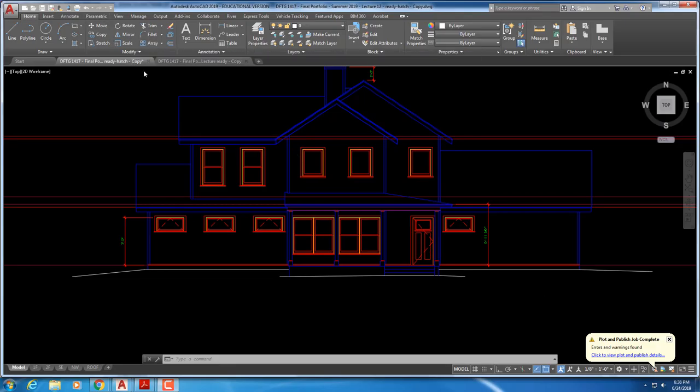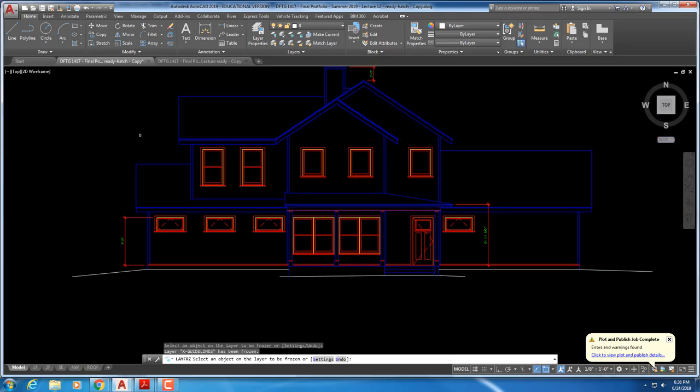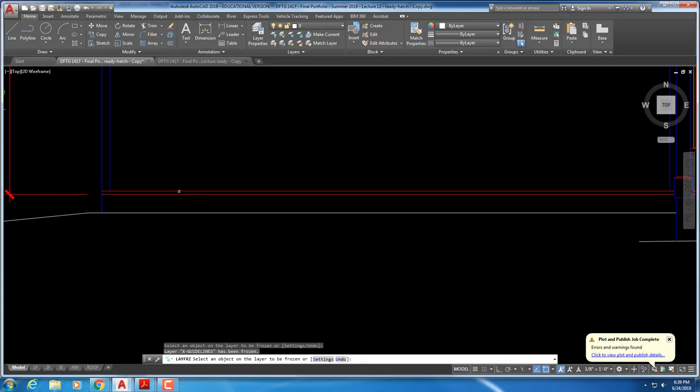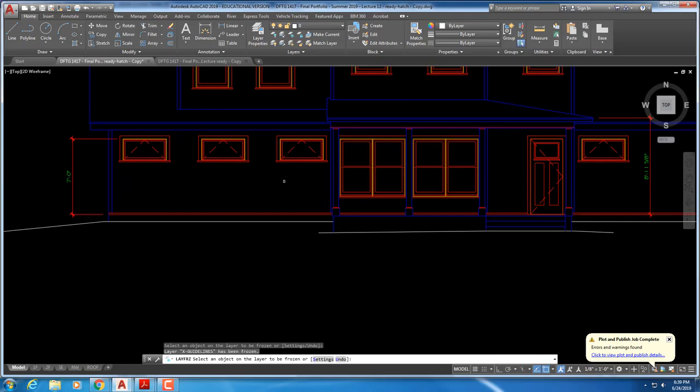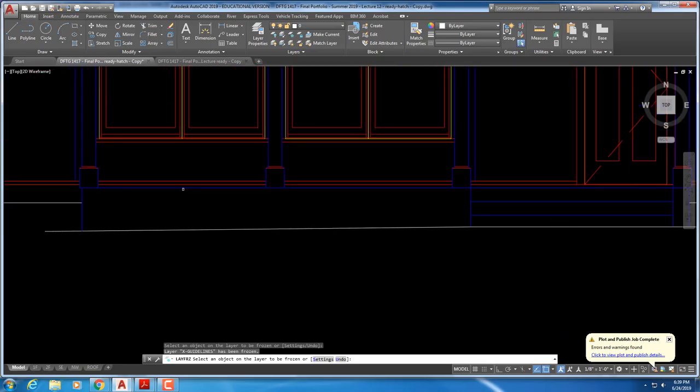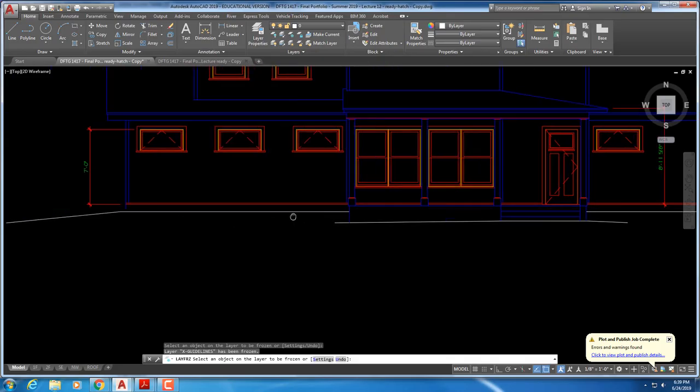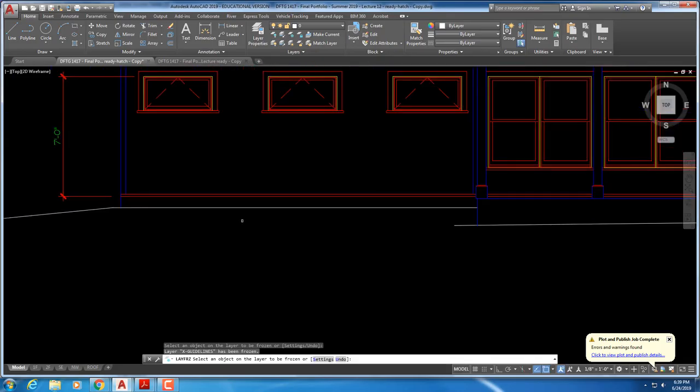We're going to continue with how to hatch the elevations. I'm going to turn off the hex guidelines for a second. Remember to put in the water table trim on the elevation light — an inch and a half up above the bottom line. The water table trim is at finished floor, then you have your three and a half inch trim and three and a half inch trim around the windows. At the porch you can see the water table trim, finished floor, the porch line, and then ground lines.